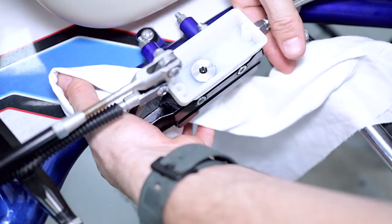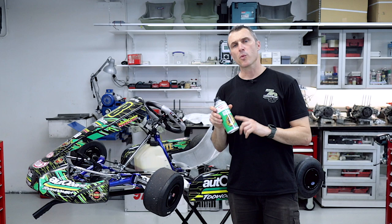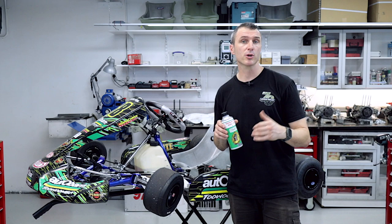It's also a good idea to put an old rag down because you're going to spill a bit of brake fluid — it protects your paint and stops it from dripping on the floor. We're going to use the Tony Kart 5.1 racing brake fluid in this go-kart, but you could probably also use a 4.0 or any other 5.1 branded brake fluid.